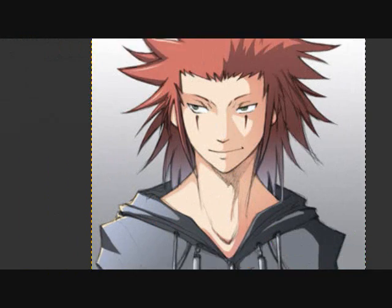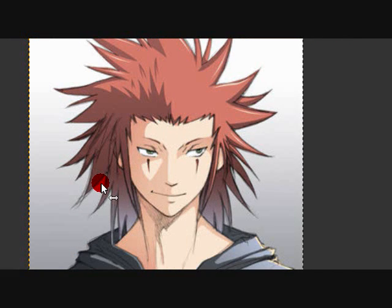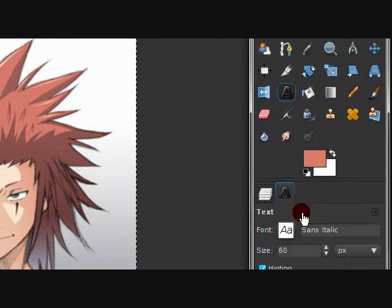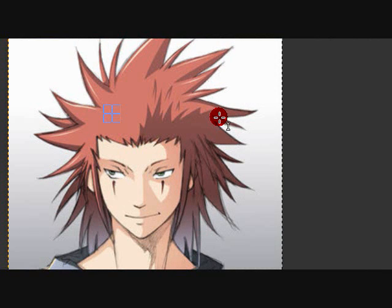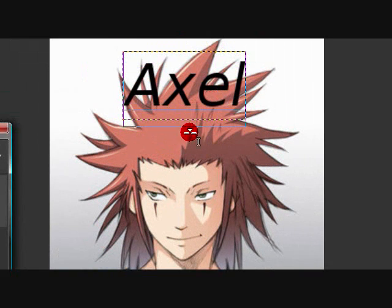The flip tool — I'm going to use it on Axel to flip him in the other direction. The text tool is very, very simple: you type your text, you can move it, and you can make the text box wider if your text is getting cut off.